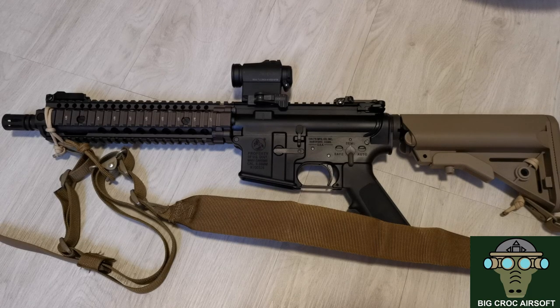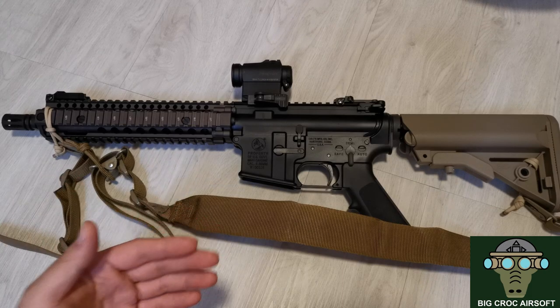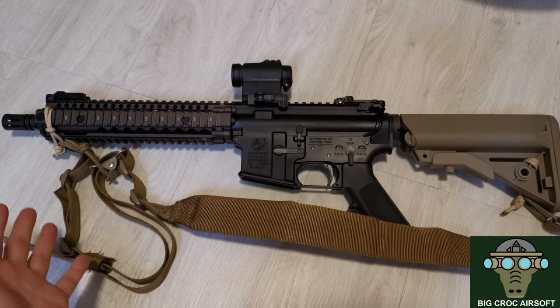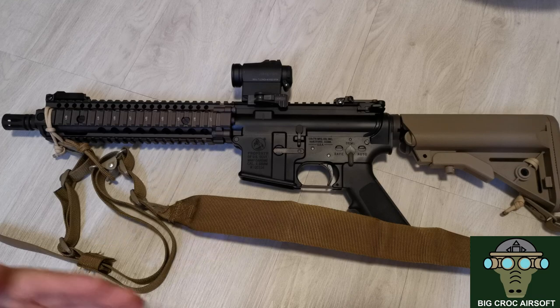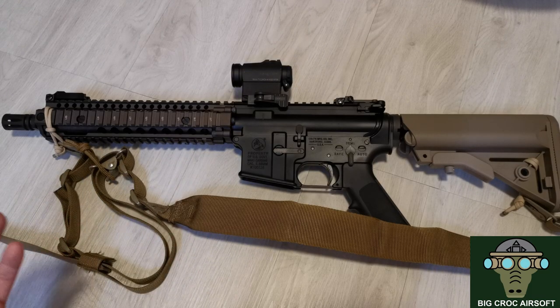Hey guys from Baker Airsoft. Today I'm doing a follow-up review on the GHK Mk18 Mk1. I have not yet gamed with the gun, but I have shot around 3 mags or so. I'm going to talk about the issues I've experienced so far and let's talk about the setup.